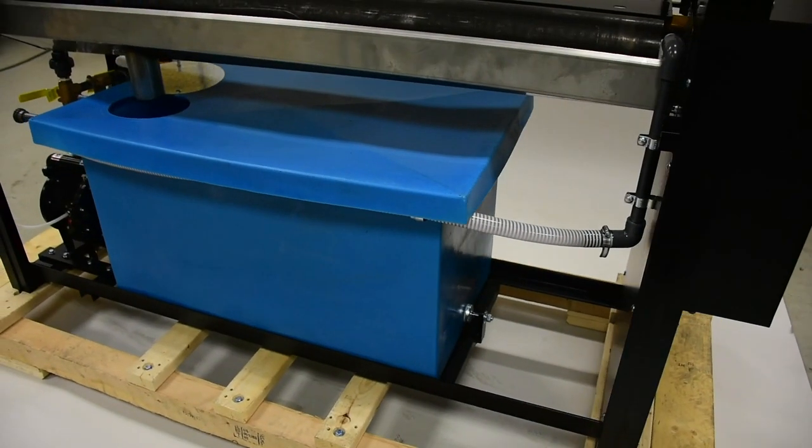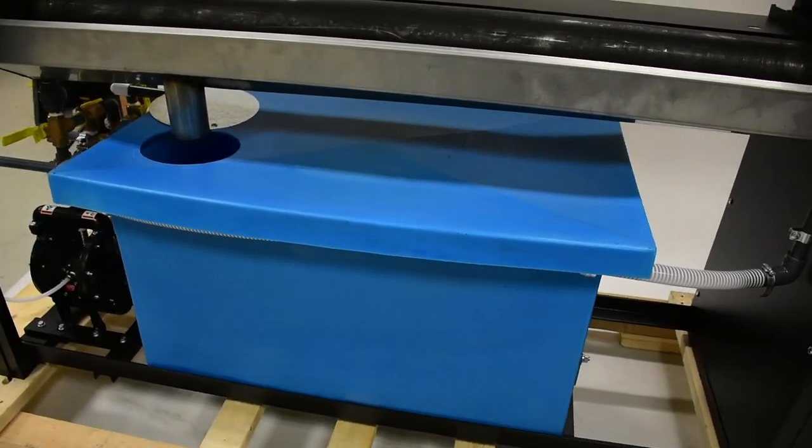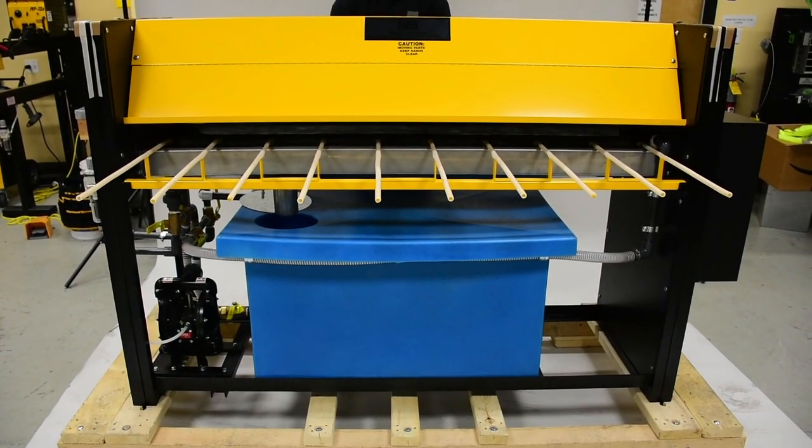The 60 gallon storage tank accepts a full drum of Duradyne's WIT adhesive. Only water-based adhesive may be used.